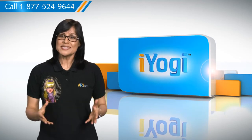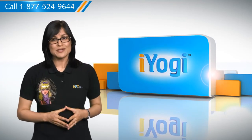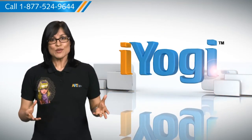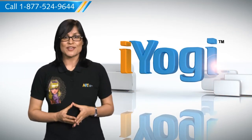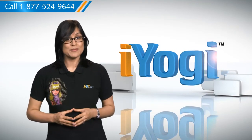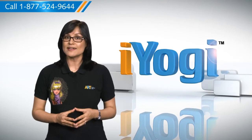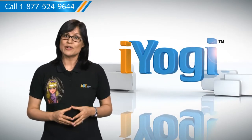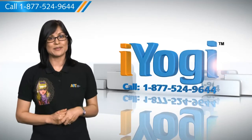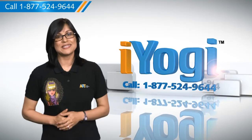At iYogi, we are on standby to help you get more out of your PC along with its related software and programs. If you have questions on antivirus, security, protection, or on how to work your other devices with your PC — such as syncing your printer, MP3 player, camera, or router — just give us a call. We'd be delighted to help. Go ahead, have fun with your PC.